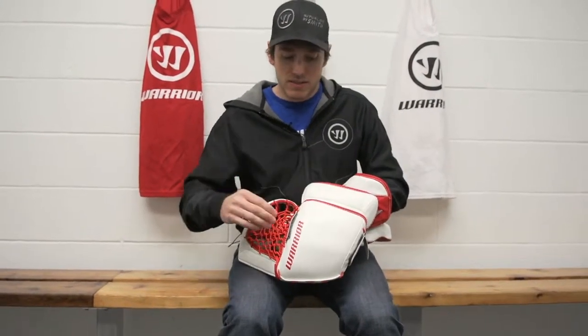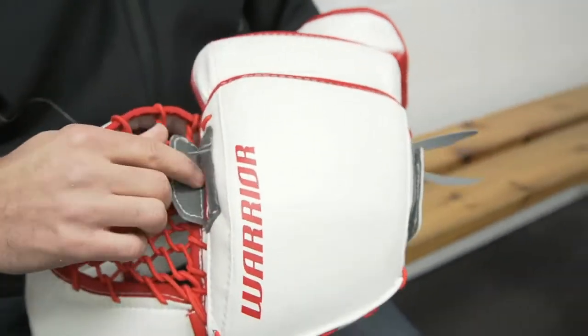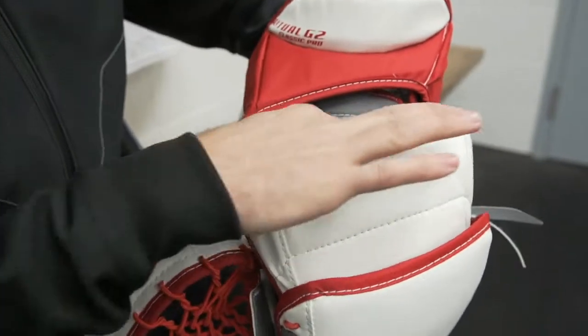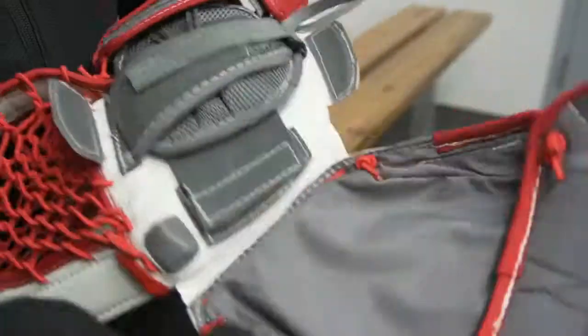In order to access the liner, undo the hand pad first. We have a velcro here and a velcro on the outside, and a third velcro across the back of the wrist that holds the hand pad.